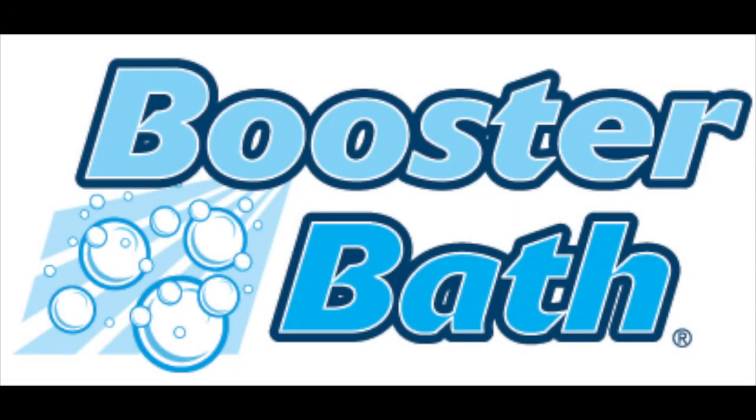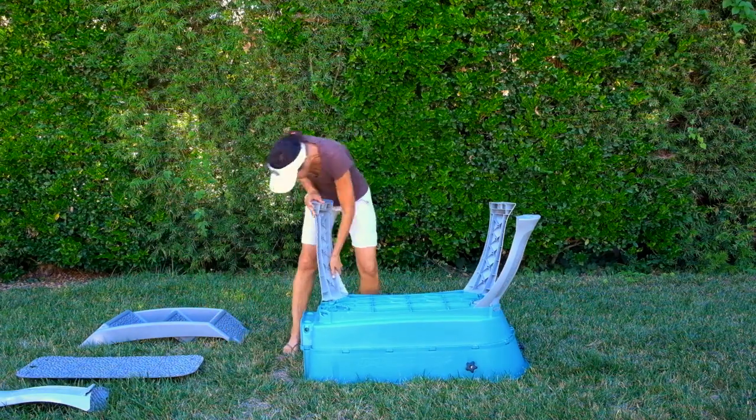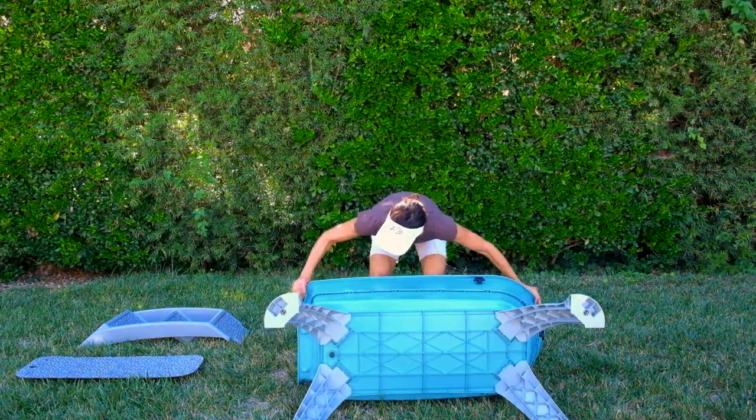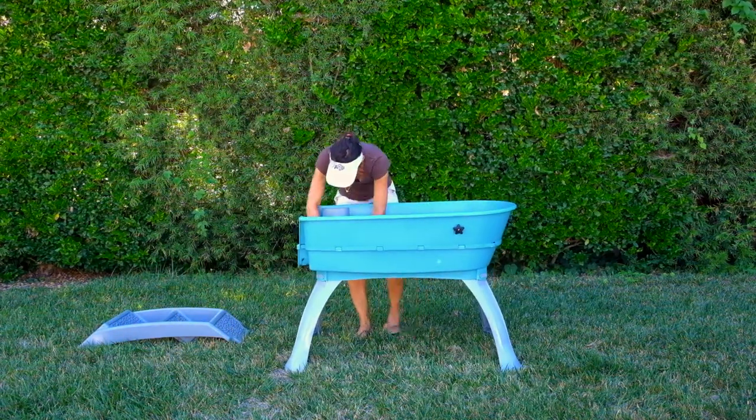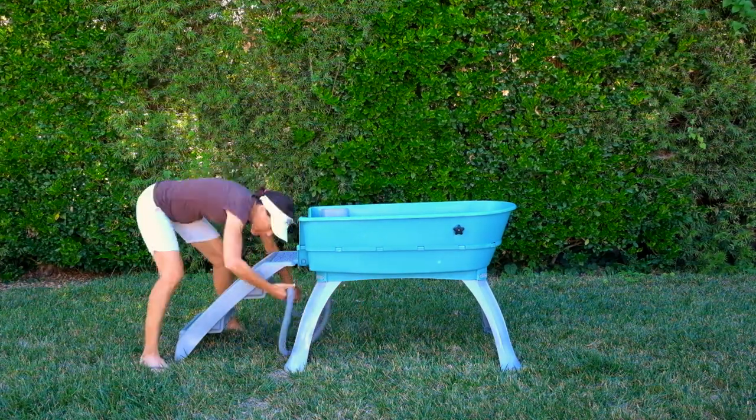Booster Bath — because bathing your dog has never been easier. Quick snapping parts make setting up the Booster Bath effortless. This bathtub is durable, lightweight, and UV stabilized, making it great for indoor and outdoor usage.